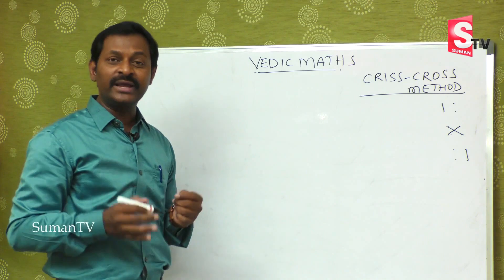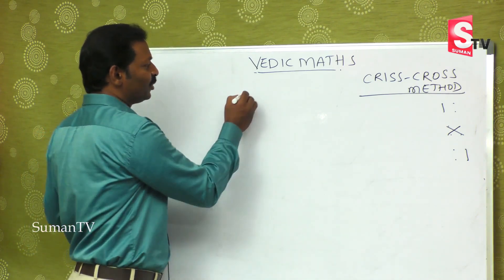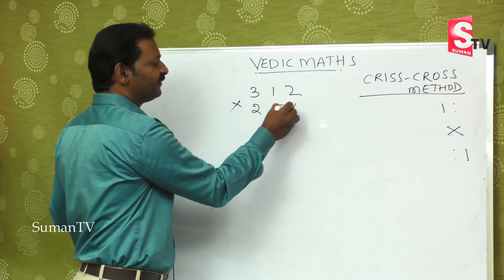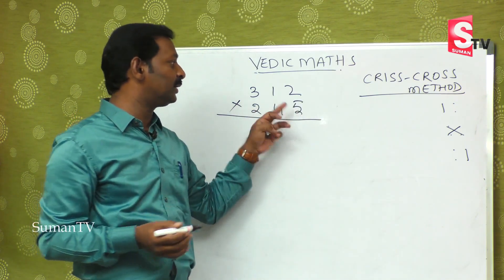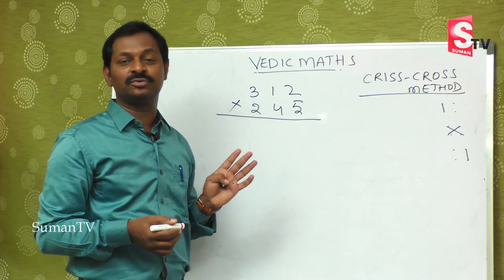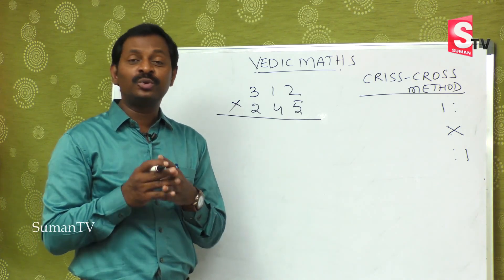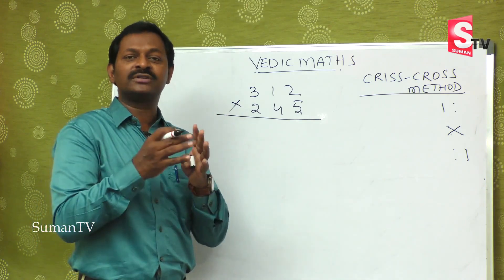Today we are going to learn three digit by three digit. Suppose 312 is multiplied by 245. It is a big number. In the regular method you have to multiply with five, multiply with four, multiply with two, and then add — there are four steps. At the school level, students get confused doing these types of bigger sums and because of this they develop a fear of maths.